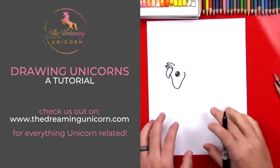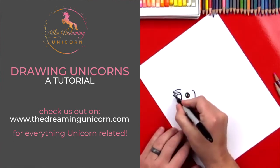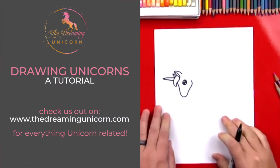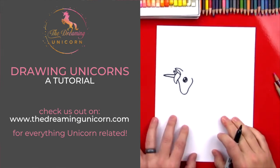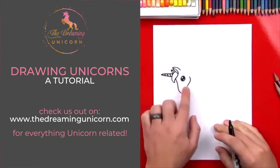Now we're gonna draw a horn on our unicorn so that it looks like a unicorn instead of a horse. We're gonna draw a little A shape that starts right here underneath the ear and then back into her hair. You're kind of running out of room — that's okay, try and fit it in. Let's add a little texture to our unicorn's horn — you can put diagonal lines going down it.